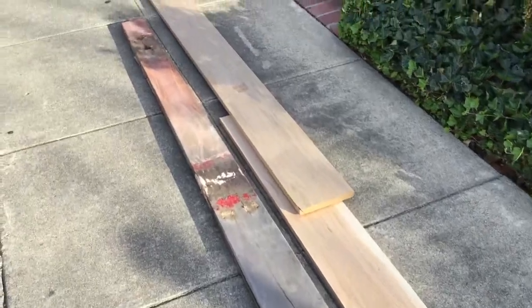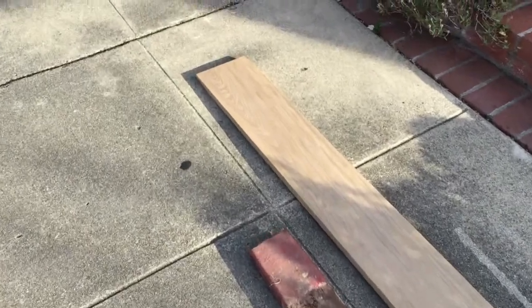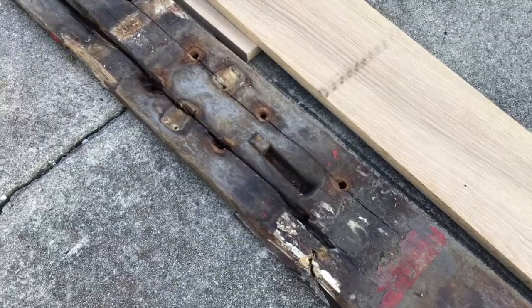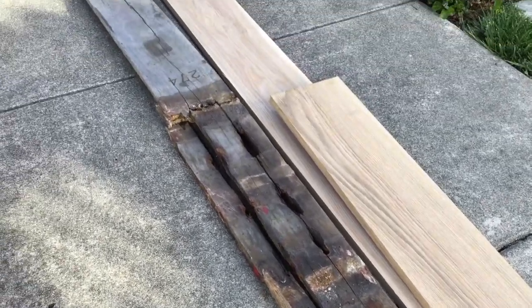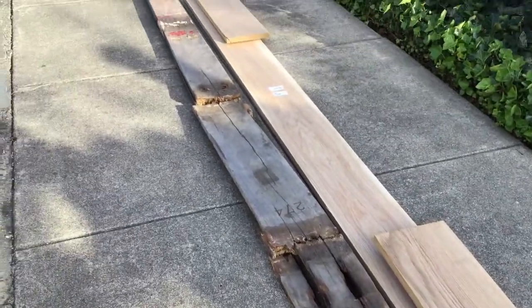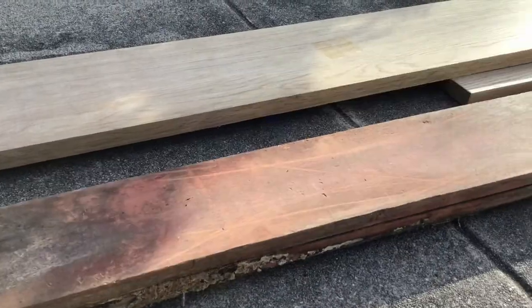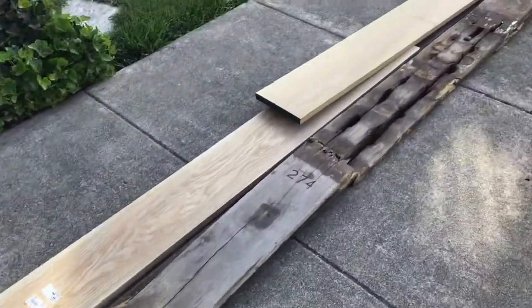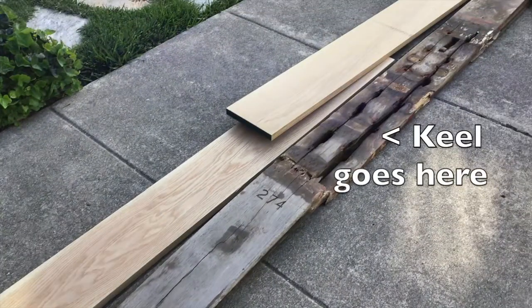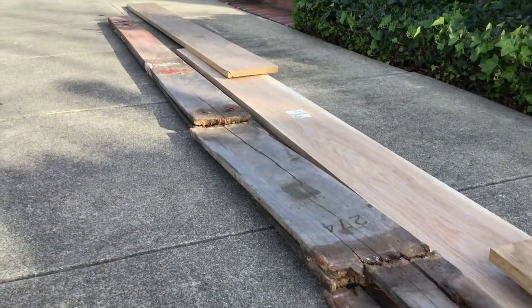I couldn't find a piece that was 16 feet 10 inches, which is the total length of the original keelson. What I'm doing here is planning where the scarf joints are going to go. I've decided on overlaps at places where I can ensure good structural integrity — a scarf joint right above the keel, and a second one toward the back.